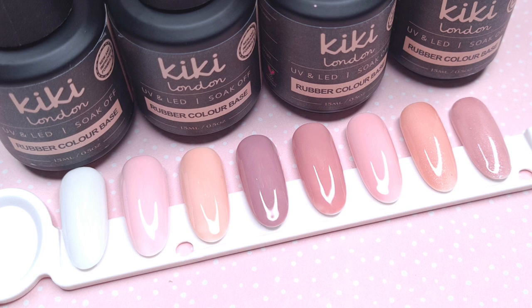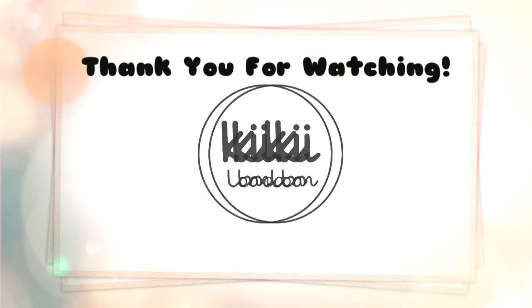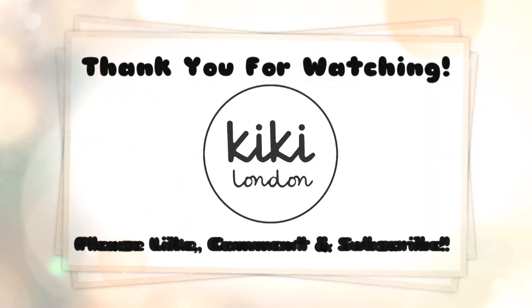I've left a few pictures at the end of the video for you guys to check out. Please do check out the description box below for any information, and don't forget to like, comment, and subscribe if you haven't already. Thank you all so much for watching — lots of love, take care, bye!